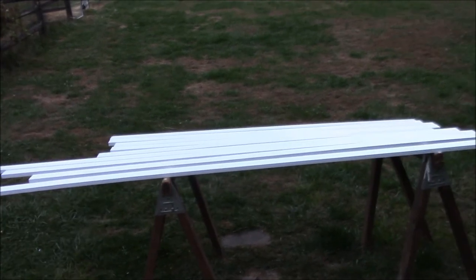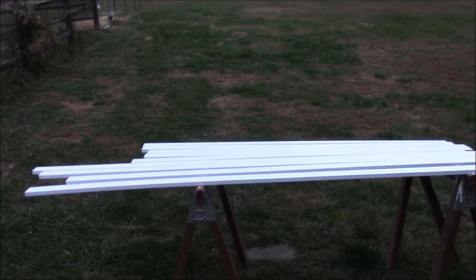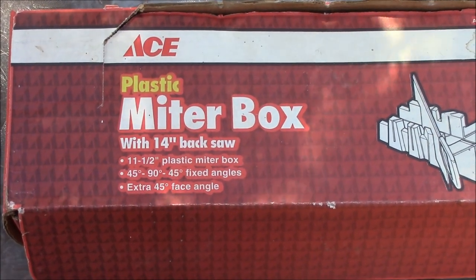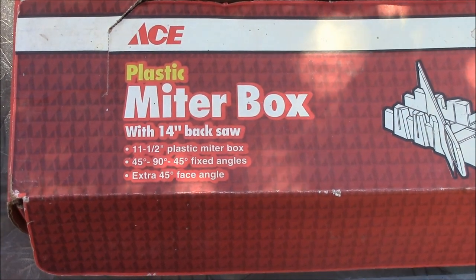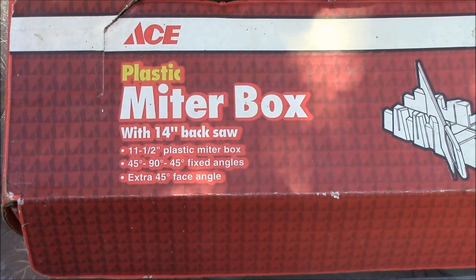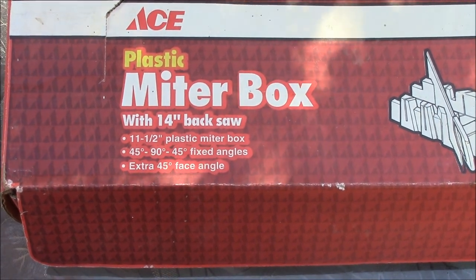I measured all the boards I need for the trim — for the barn doors and around the little goat hatch. I went to Home Depot and bought the 1x3s, primed them, and then finished putting a coat of exterior white paint on them. This is how I cut the trim for the crisscrosses on the barn doors — I've had this plastic miter box with a 14-inch hacksaw for years.